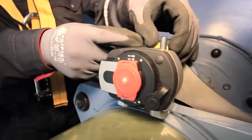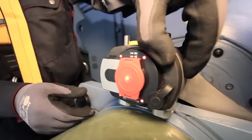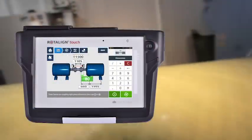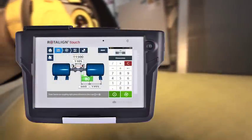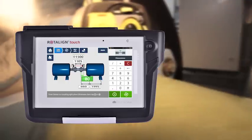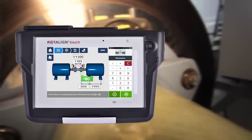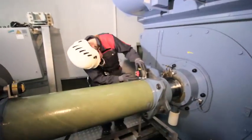Open the protective red cap and switch on the sensor. Rotoline touch template management includes machine dimensions, alignment specifications, and tolerances. The user is provided with all relevant information and can fully concentrate on the alignment task.